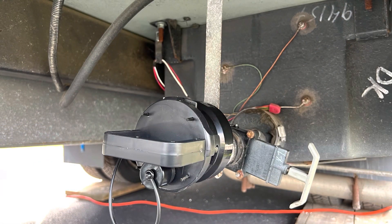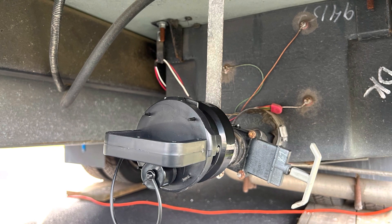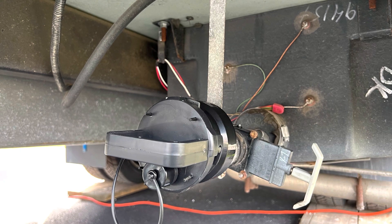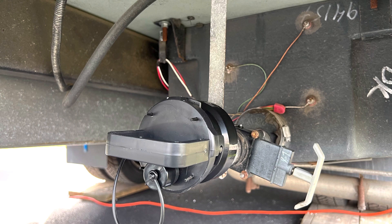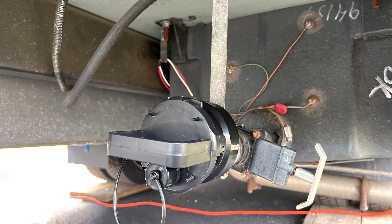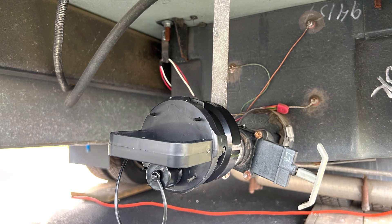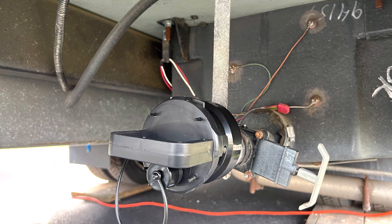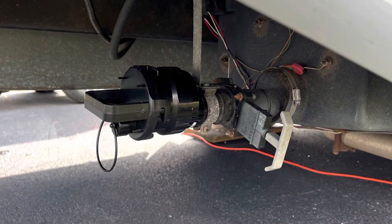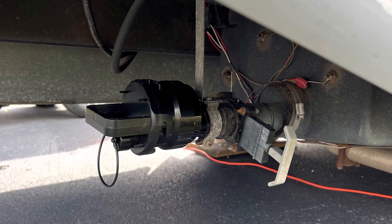The last thing for the gray tank is to put on your support strap — connect it onto the pipe and run it up to the bottom floor and screw it in. I was able to reuse one of the existing straps. Because the pipe is raised up a little, I had to shorten the support strap slightly. Put on your support strap and your sewer cap, and that completes the gray side.